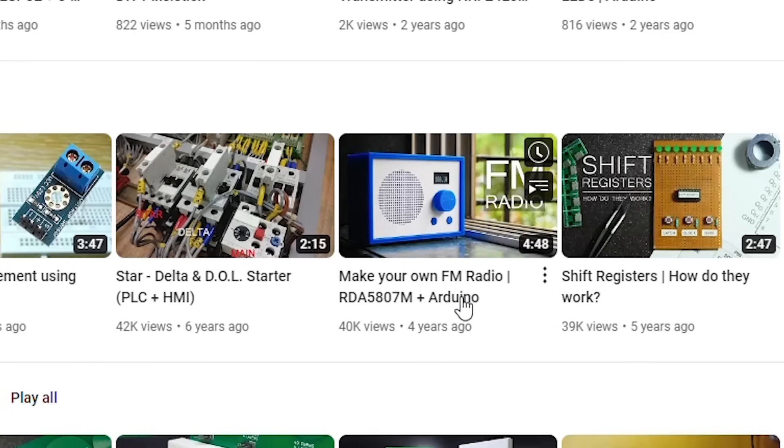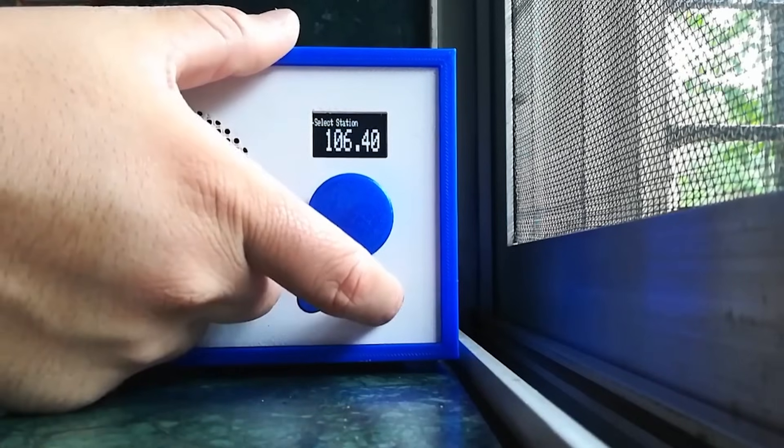Hello and welcome back. Four years ago, I built an FM radio which you guys liked a lot.